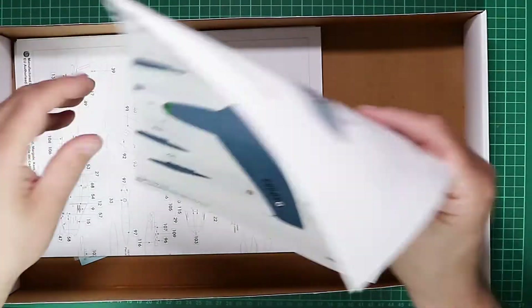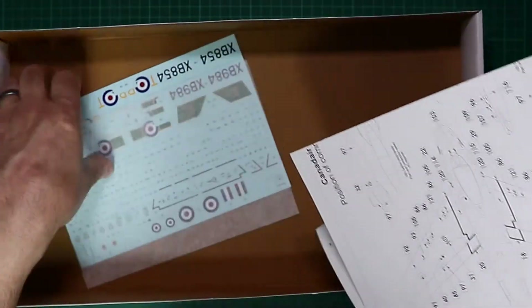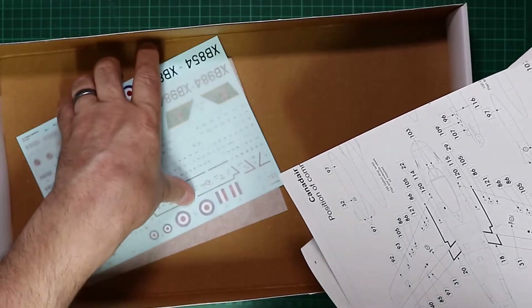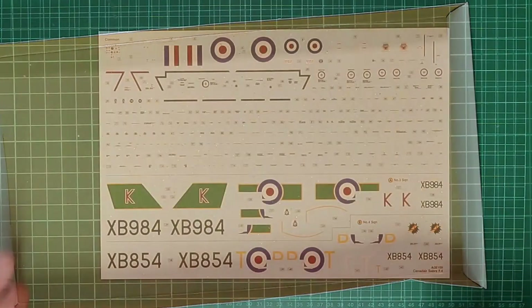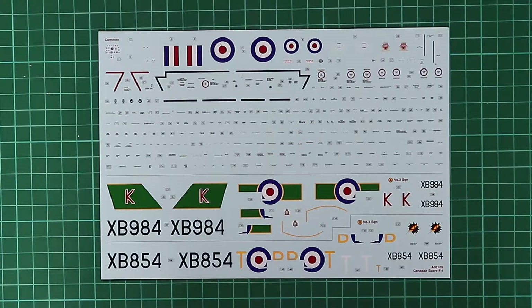We have the colour marking diagram, the instruction booklet, the stencil guide, and the decal sheet. Taking a look at the decal sheet, the two markings and stencil data are expertly printed by Cartograph — they'll behave perfectly and are as good as anything you can buy in the aftermarket.